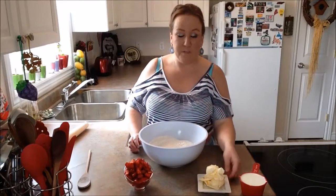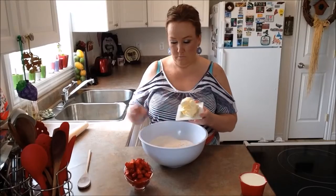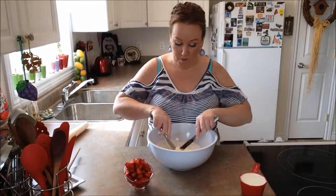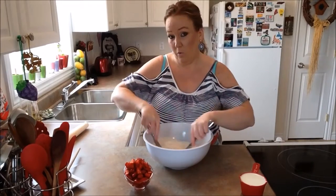At this point we're going to put in our cold butter. We'll just cut it in with two knives into our flour.